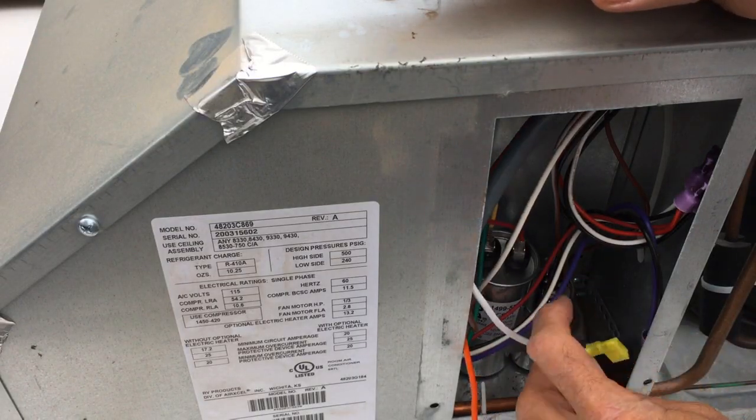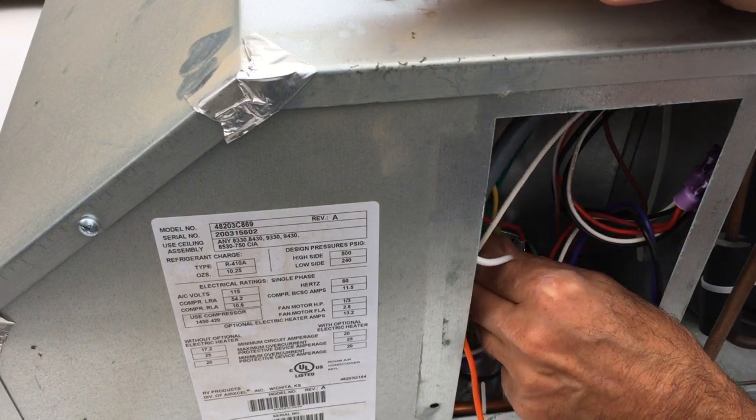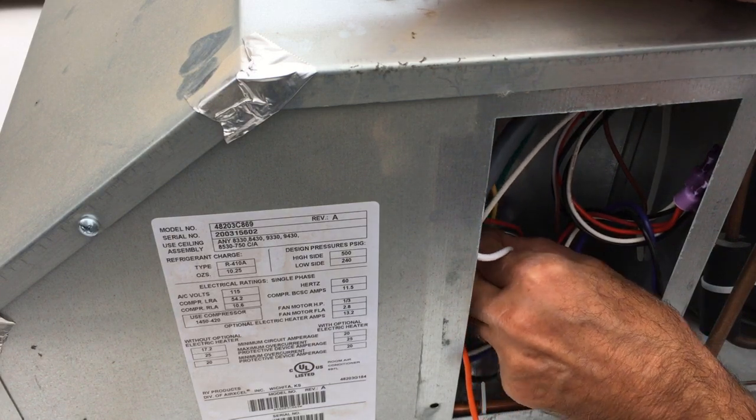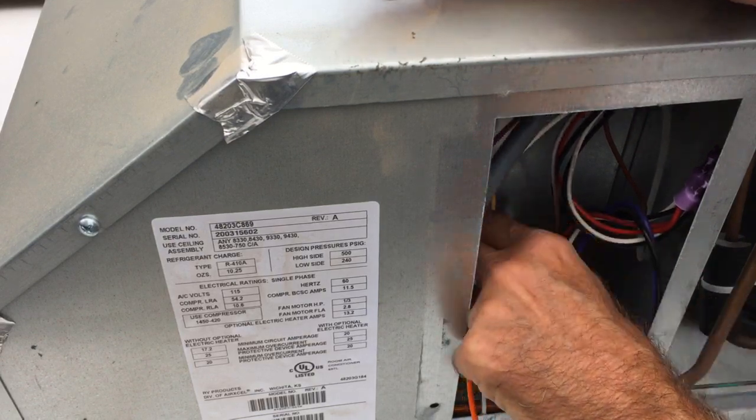We've spliced the brown and the white wire together. Now we're going to connect this yellow connector with the white wire onto the same terminal that we had before.